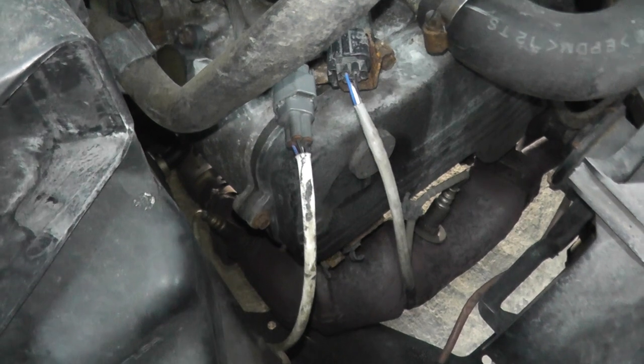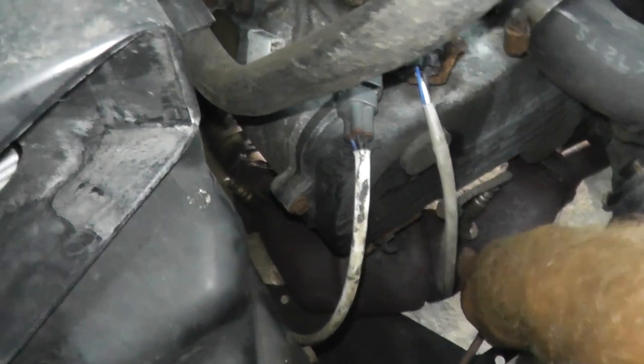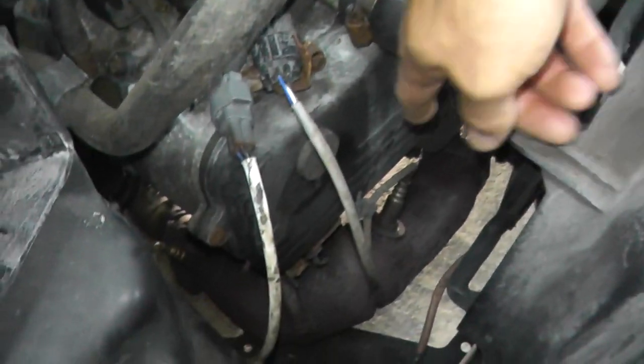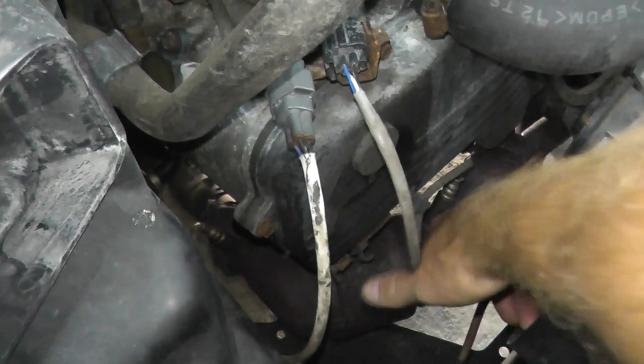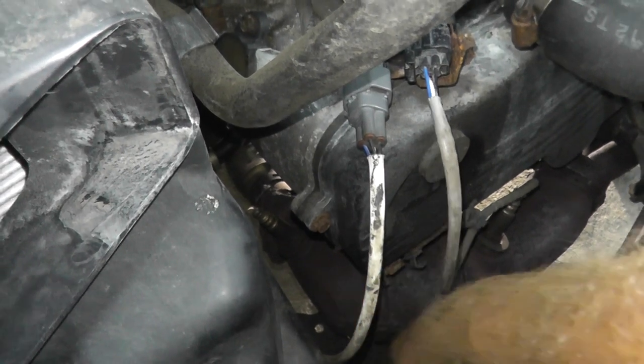Now before we remove the catalytic converter, you have a number of oxygen or air fuel sensors. Right here is the front air fuel sensor — just to give you another view. This is the front of the engine, that's the air fuel sensor, and right back there is the rear oxygen sensor. That's before the cat, that's after the cat.